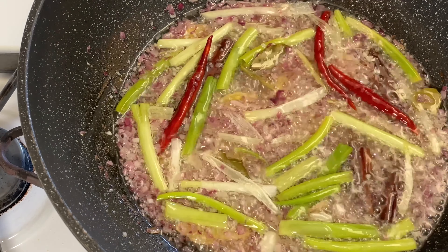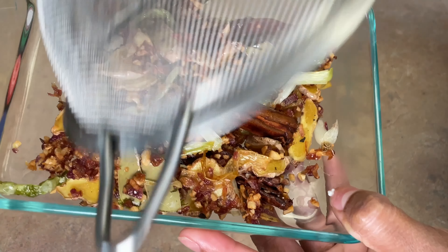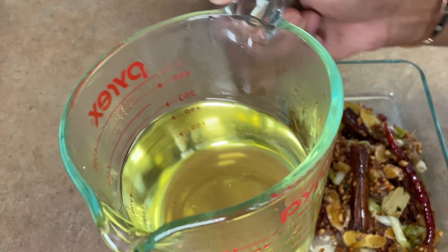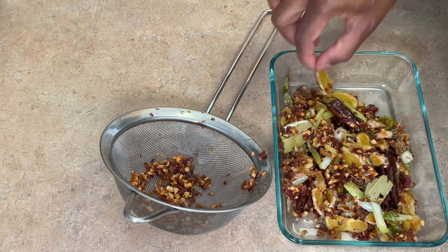This part is a little tedious — we're going to go ahead and pick out all of those aromatics we used. That oil there is liquid gold; it's going to be your perfect garlic oil that we'll use to top the soup off at the end, but also to spice up or elevate any other dish you may choose to make.